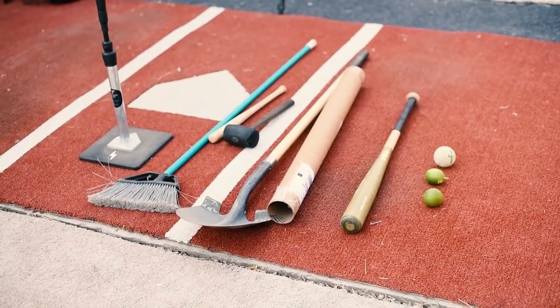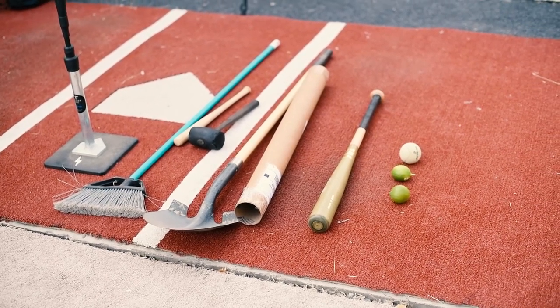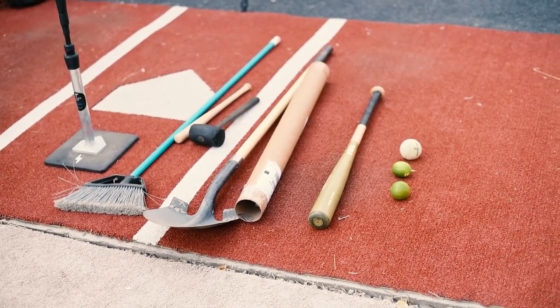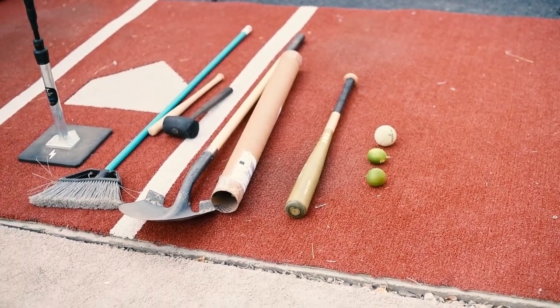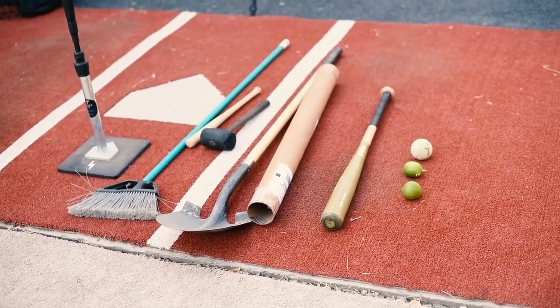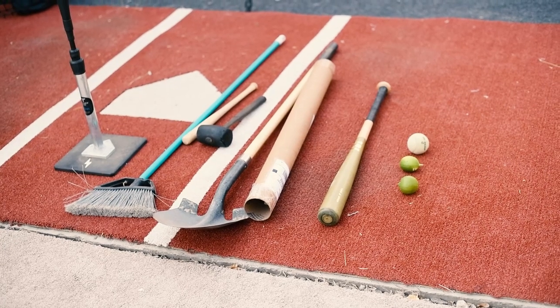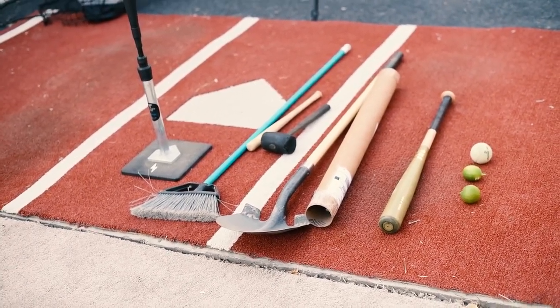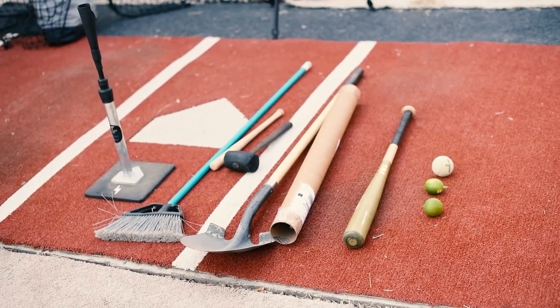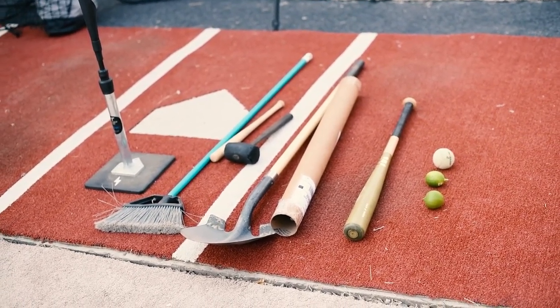Here's what we're working with today: a couple of underripe lemons, a tennis ball, a regular bat for a baseline test, a cardboard tube, a shovel, a mallet, a broom, and a mini bat. You can't see how tiny it is now, but you will in a second.